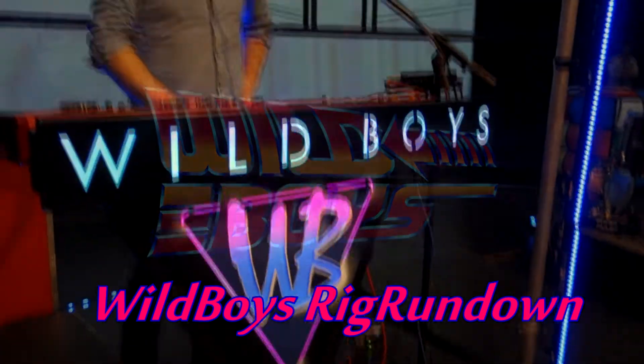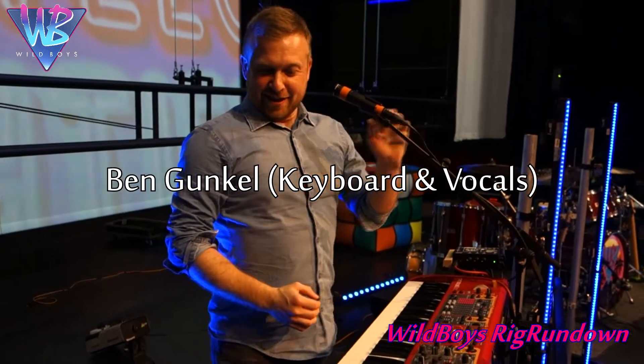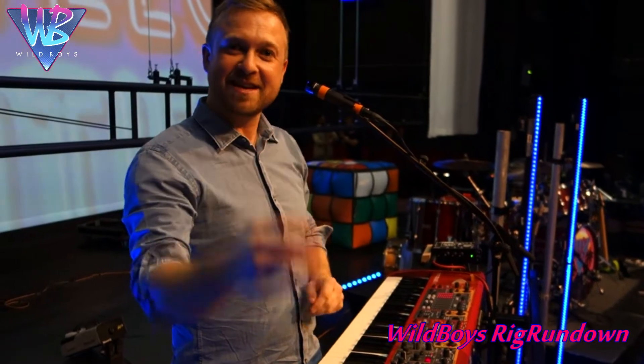Ben Gunkel, Wild Boys Rig Rundown. Hello Steve, tell us about your tools and how you're using them for these gigs. It's deceptively straightforward for the Wild Boys — I've got three key components.